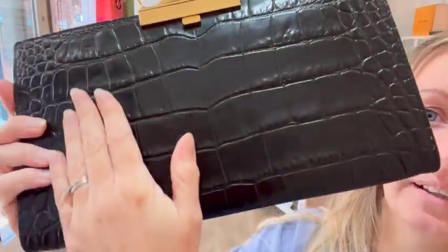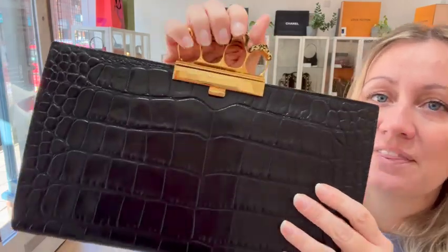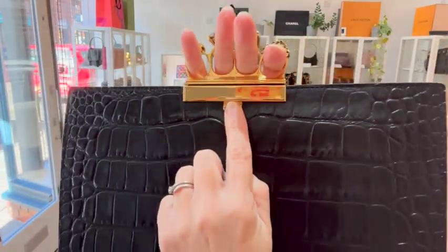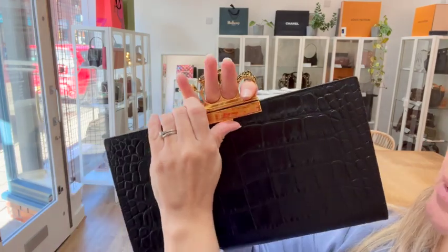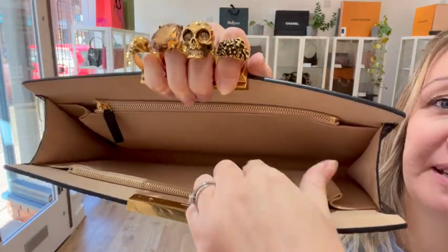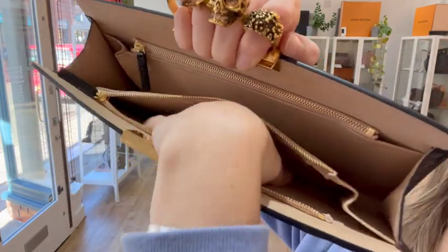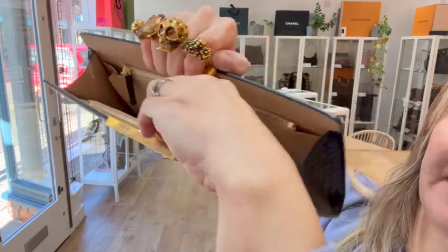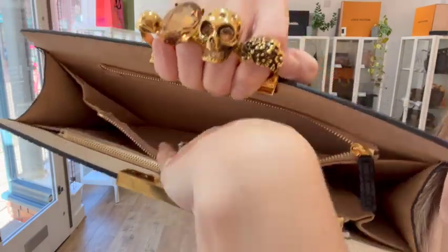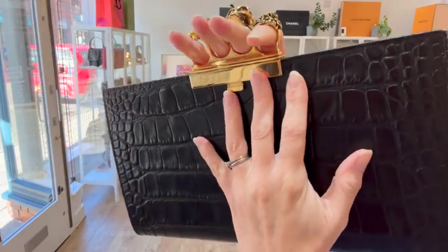The lovely exterior is in such good condition, and it's got the push lock fastener here. You push it inside — it's in fabulous condition with two zipped flat pockets. It's a really soft suede-like interior, it's pristine. It is just a really beautiful bag.